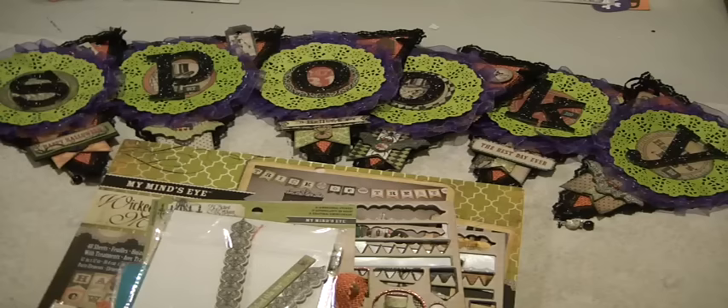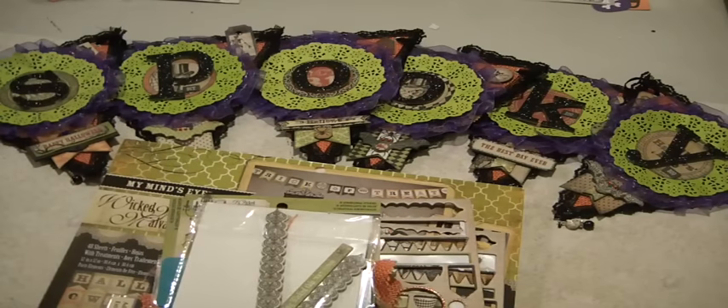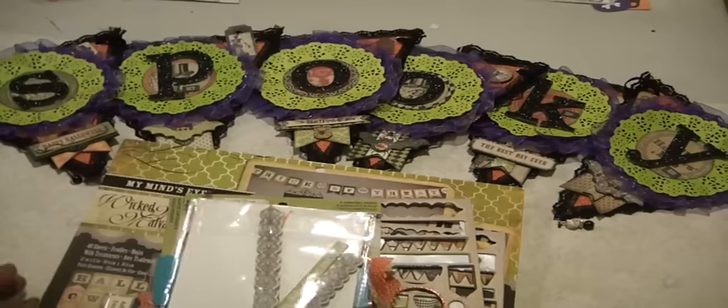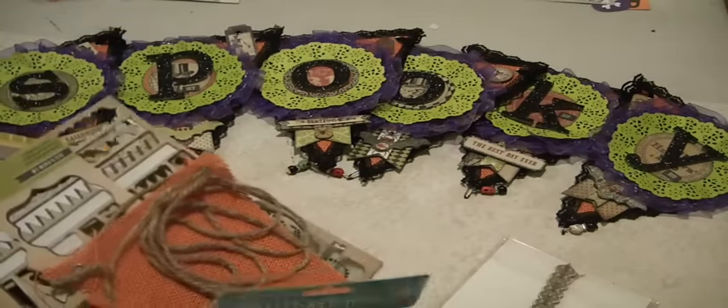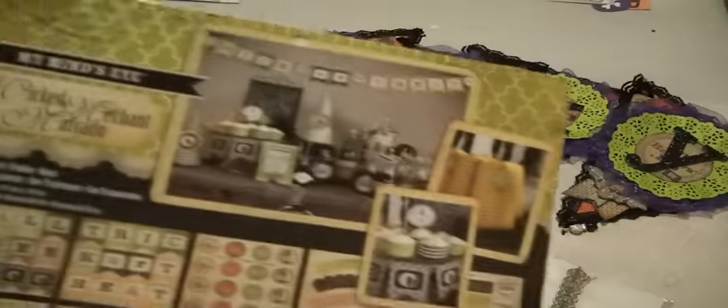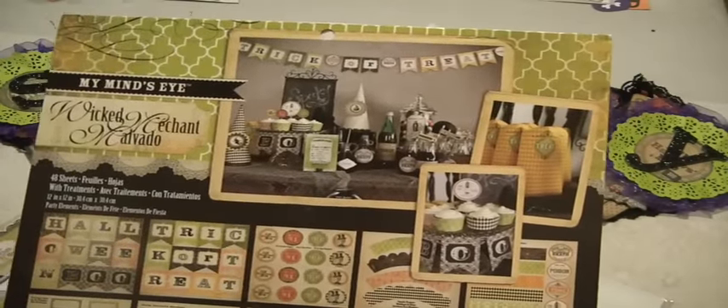So let me show you the paper collection that I used to create this banner. I am using the Wicked collection by My Mind's Eye and it goes back several years. And this particular pack is the party elements.